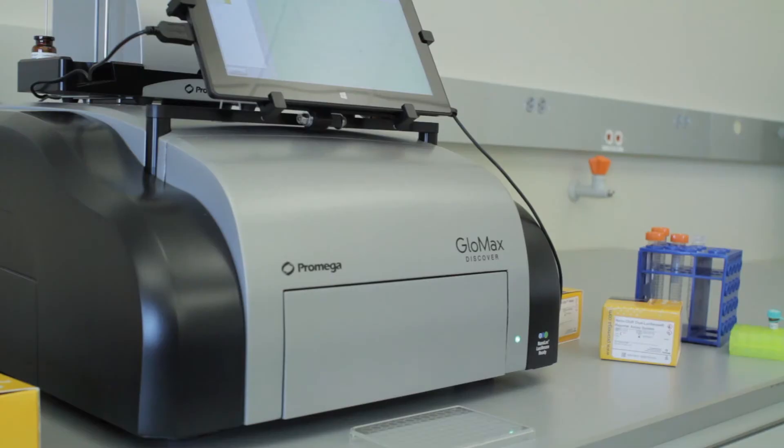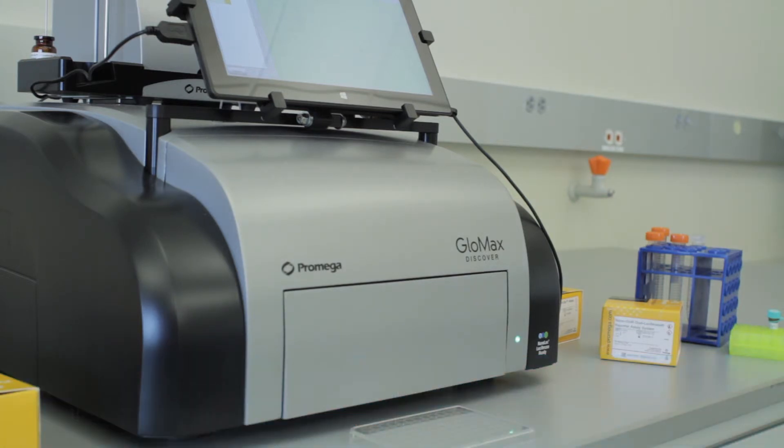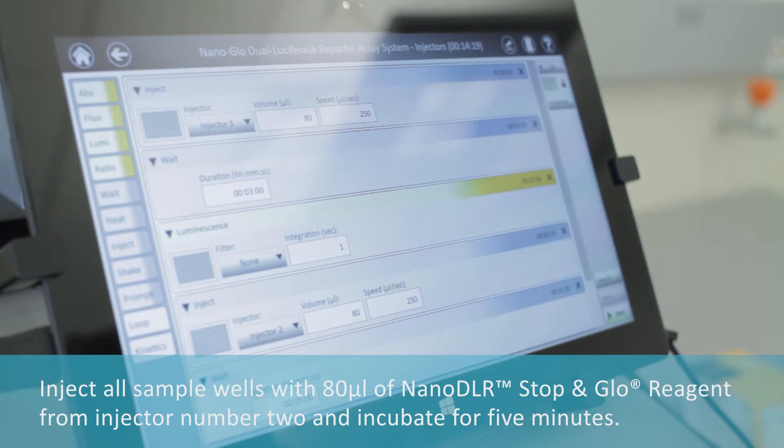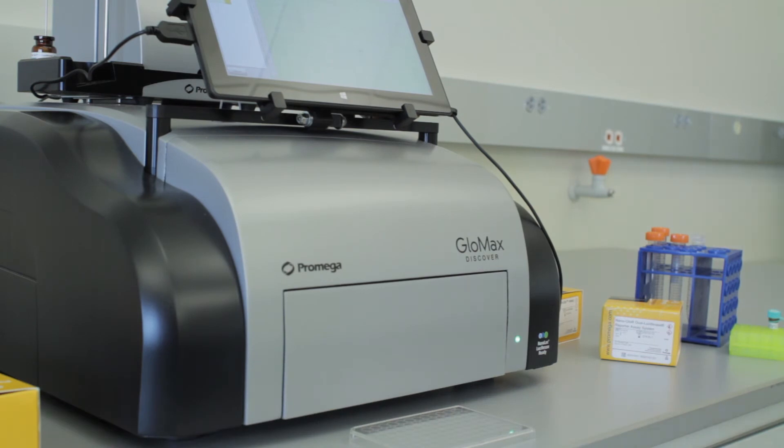Inject all samples with 80 microliters of One-Glo EX reagent from injector number one. Incubate for three minutes, then read firefly luminescence in all sample wells using a one-second integration time.